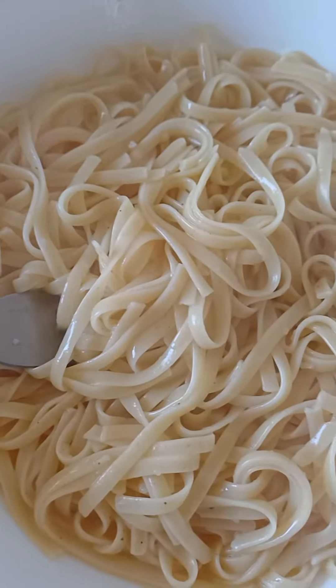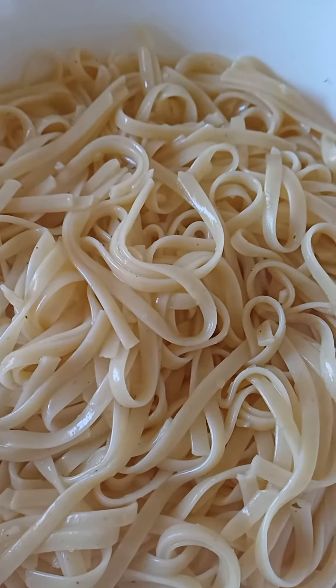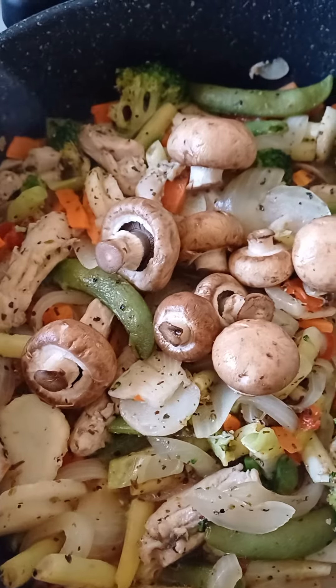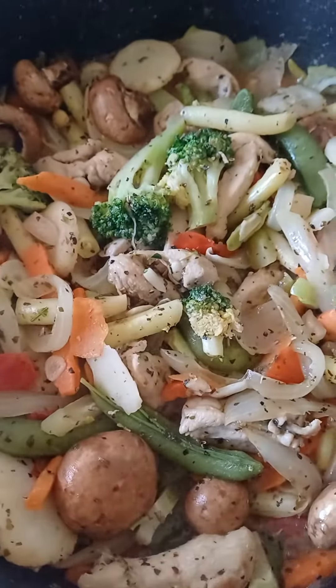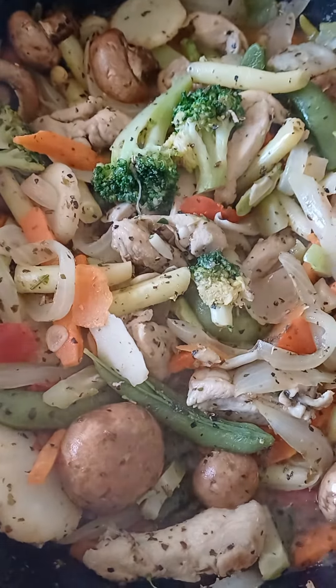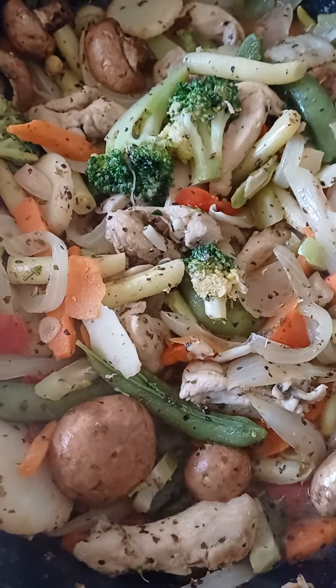Right here, the linguine are cooked to perfection. Pour the brown mushrooms in and stir really well. That's cooked now — pour it into the bowl of linguine that you've just cooked.